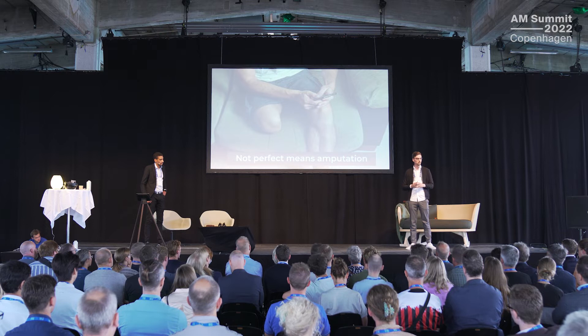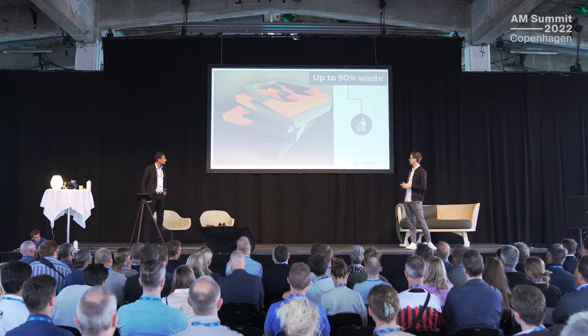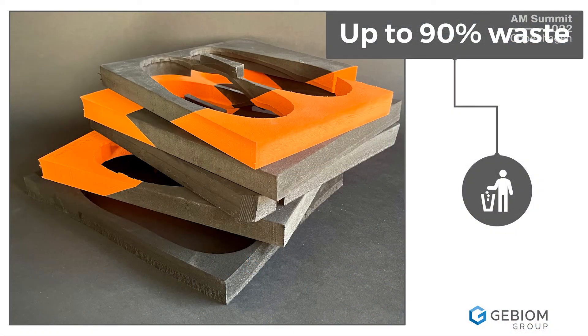Another aspect of how insoles are produced right now is the waste — talking about sustainability. Depending on the production method, you end up with up to 90% waste after producing insoles. For example, this is the waste from just five pairs of milled insoles. That's just the big chunks; the dust and everything else is still in the machine. So there's a big problem with waste.